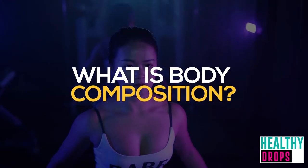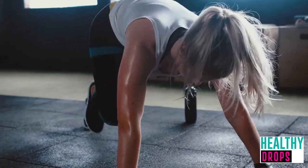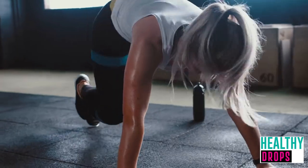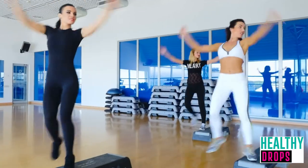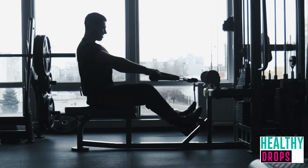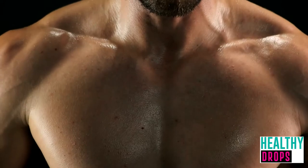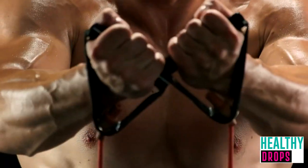Body composition is your body's ratio of fat to lean mass, including muscle, bones, and organs. Body composition is evaluated using body fat percentage. A fit woman's body fat generally falls between 21 and 24%, and a fit man's body fat generally falls between 14 and 17%. Before you start an exercise program, it's a good idea to know your numbers so that you can measure your progress along the way.